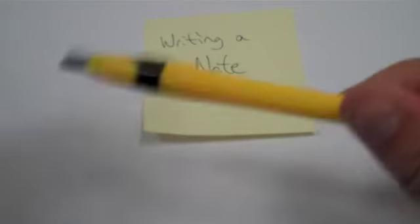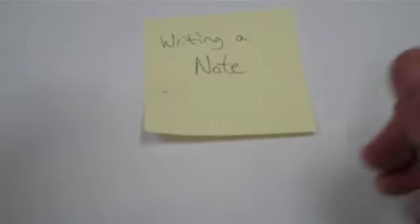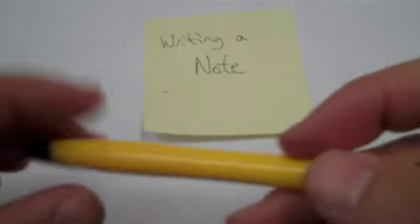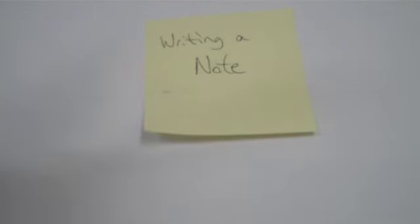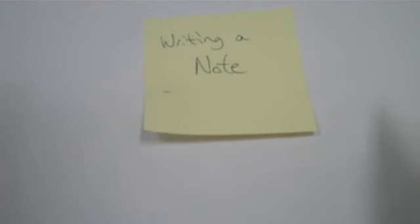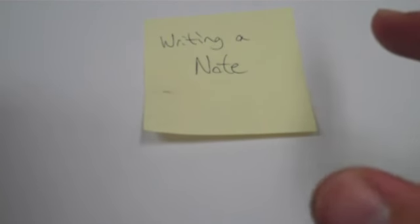Just like with the doodling, writing a note — step one: get something to write with and on. Pencil, paper, post-it, scratch piece of paper, whatever. Again, I don't recommend writing on your homework. And again, there really doesn't need to be a video for this part, but you get the point. Get something to write with and on.